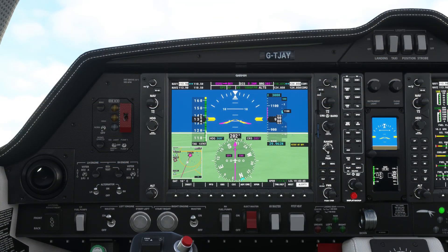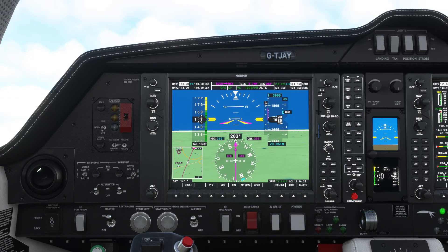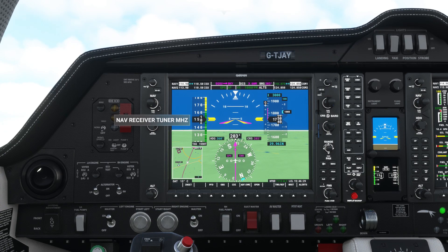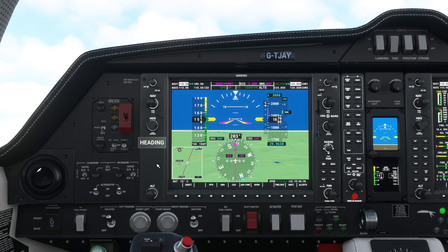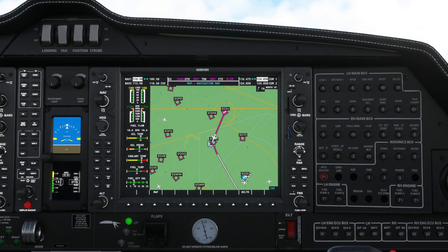First of all we'll turn on the pitot heat during our climb. We'll also dial in our ILS frequency for our destination using the nav wheel on the top left corner of the PFD. At Heathrow that's 109.50 for 27L, and once we've dialed in the frequency we'll use the swap button to make it our active frequency.